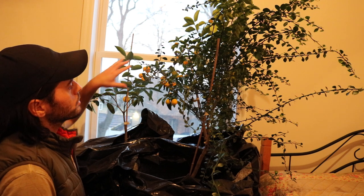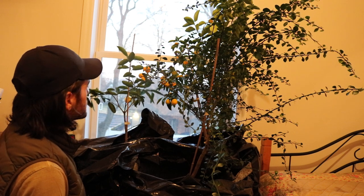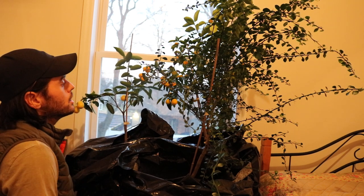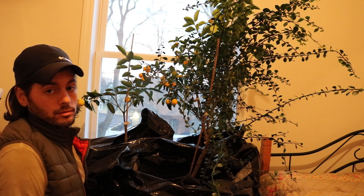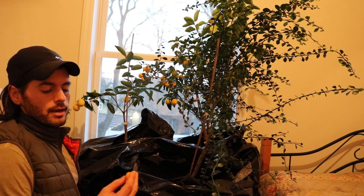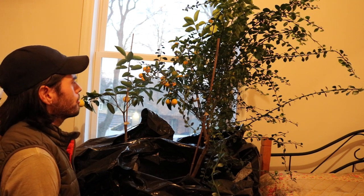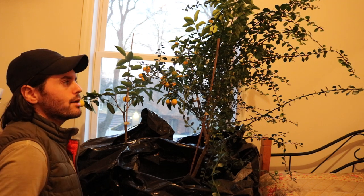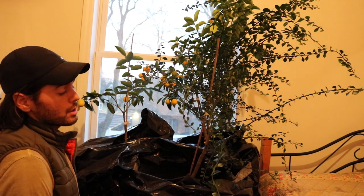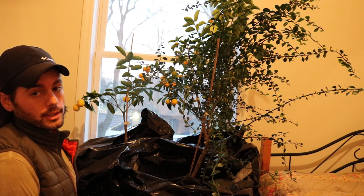We'll take a look at my kumquat tree and also this limequat tree because they do have some fruits on them that are ripening right now. I'm pretty excited about that — it's mid-January and I actually have some fresh fruit. That's really, in my opinion, one of the best things about growing citrus. If you're trying to have fruit all year round or some sort of fresh food, this is definitely something you want to invest in.